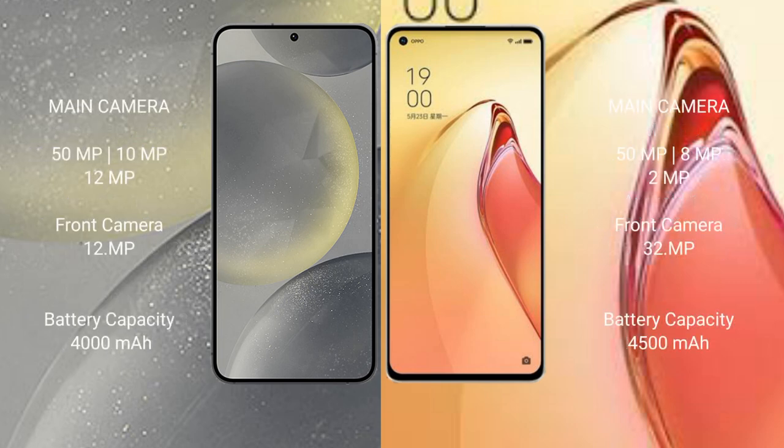Samsung Galaxy S24 features a triple rear camera setup: 50MP plus 10MP plus 12MP, with a 12MP front camera. OPPO Reno 8 Pro Plus features a triple rear camera setup: 50MP plus 8MP plus 2MP, with a 32MP front camera.